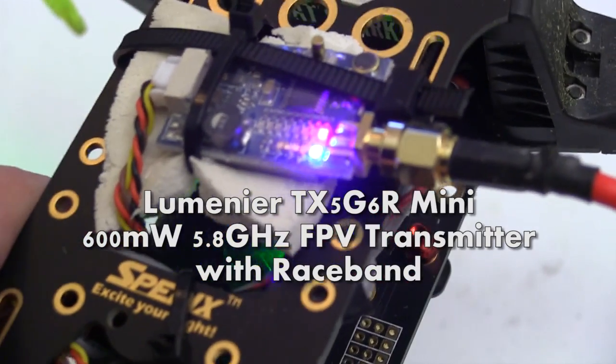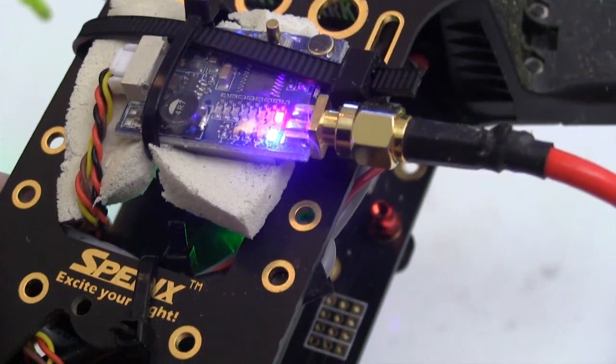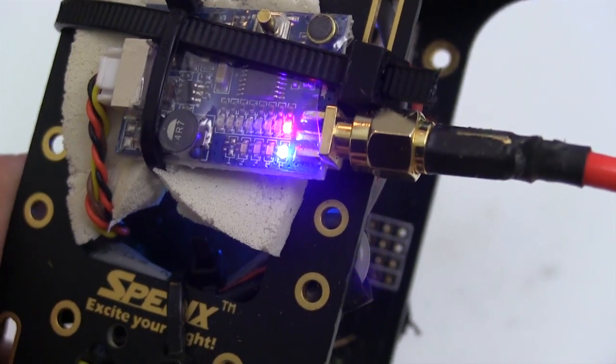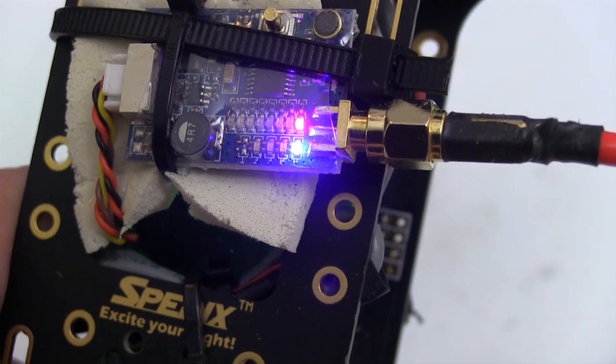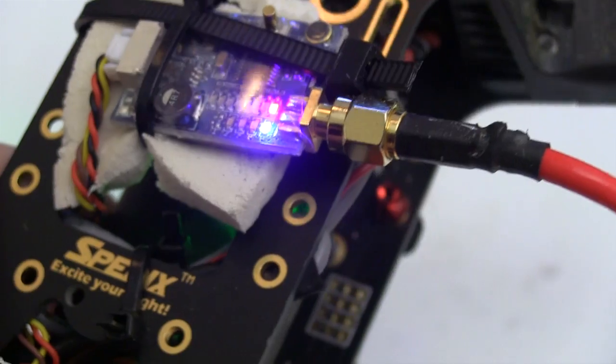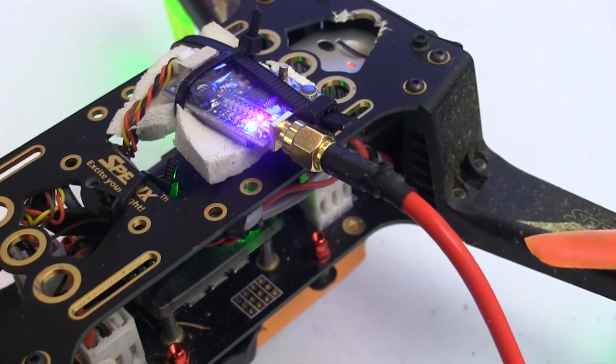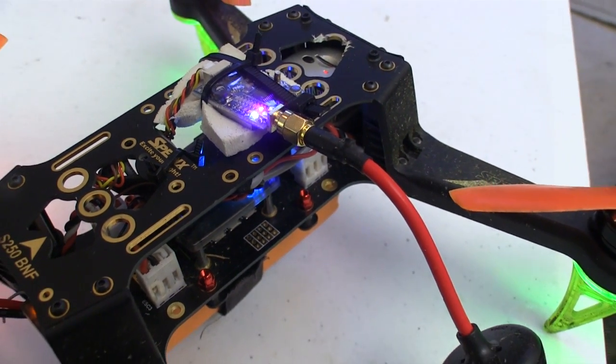To make sure my video gets out good and strong I got the Lumineer 600 milliwatt version. This transmitter gives me access to all of the channels including the new race band. As we're making this video I'm still experimenting on where I'm going to place this transmitter so I get the best reception and protect it as much as I can. So far this position seems to be working pretty well and keeps the antenna out of harm's way.